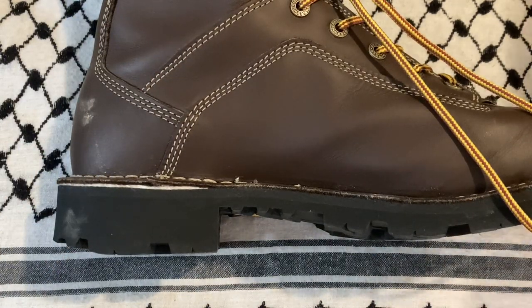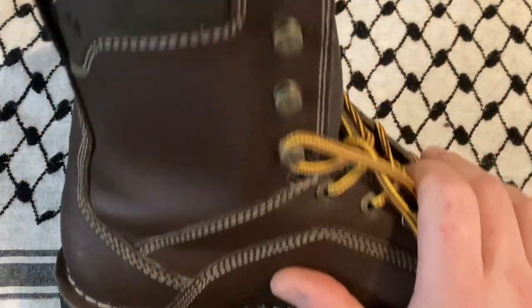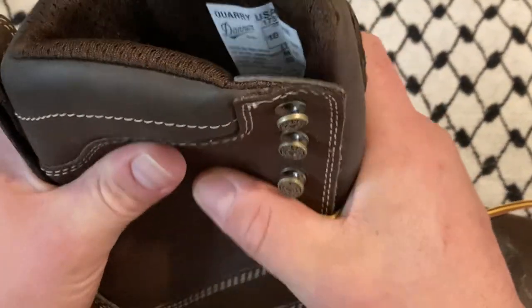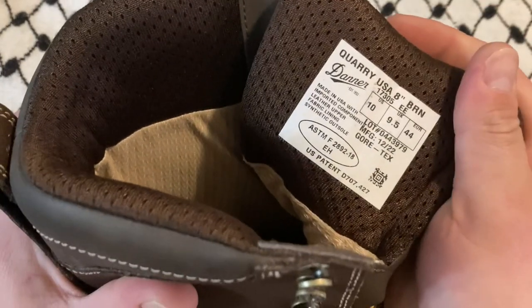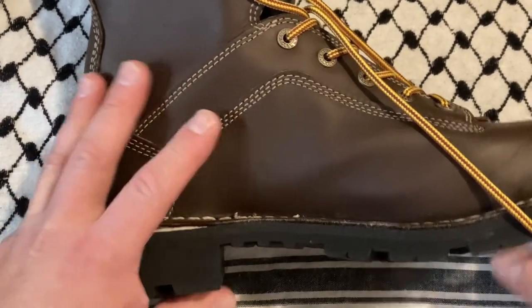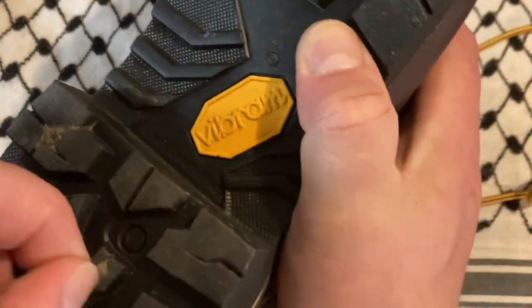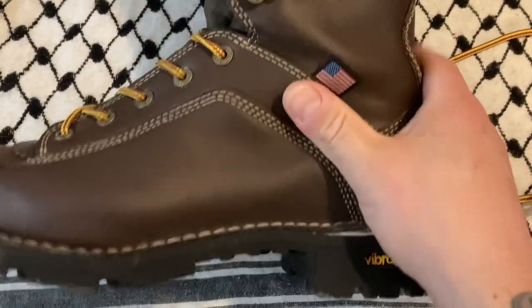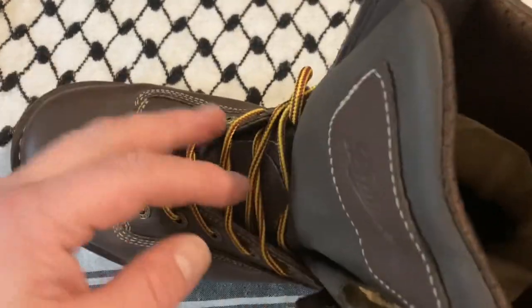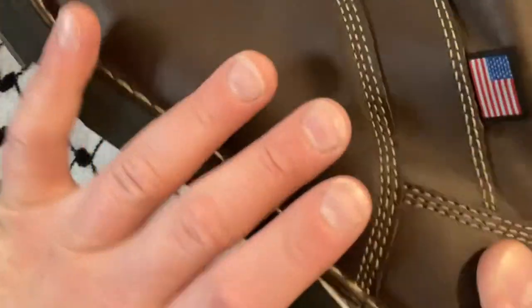I have tried them on and worn them out a little bit — that's why there are some scuffs. The leather is very, very substantial. Danner makes great boots. These were about $300. My current job offers to pay about half of that, although not many people take advantage of it, so I was like, heck yeah. They come with this little hardware piece you kind of see on logger boots and stuff. These are nice boots.